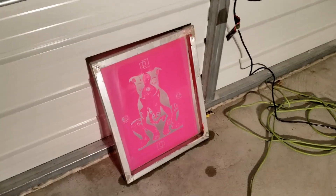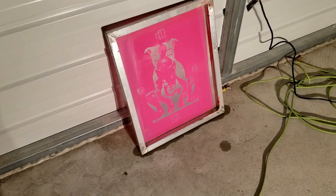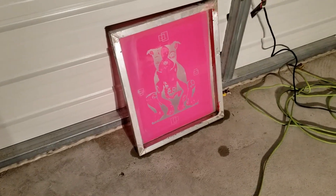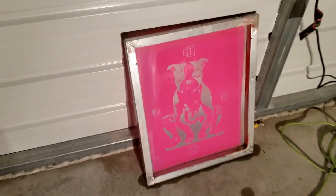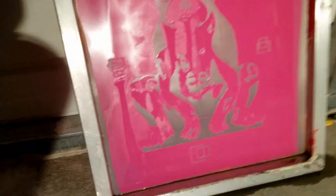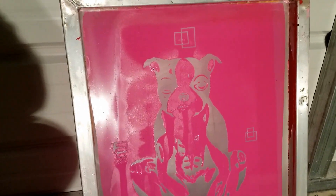So after all day — since about 8 o'clock this morning — of burning screens and washing them out, I finally got my first burn screen. It's not perfect, got a little bit of washout there, but all the details are there. I got it drip drying right now, exposed on that light.